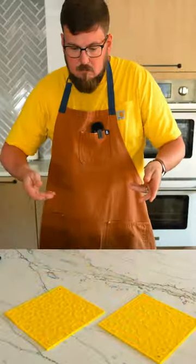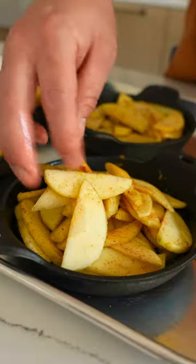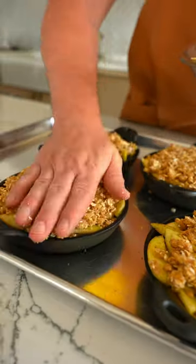Get your minis out of the oven because it's caramel time. Brush the bottoms with melted butter and brown sugar. Hit it with some apples and top it with that crumbly crisp.